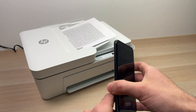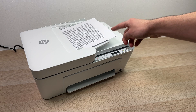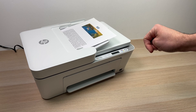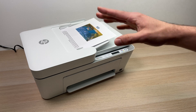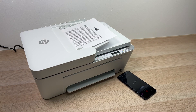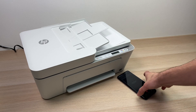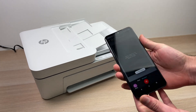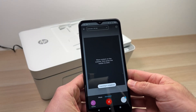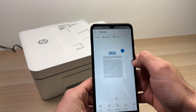Now wait — the printer will take one by one every page of your document. You don't have to do anything or touch anything, just wait. Once the printer is done scanning, pick up your smartphone and it will display all the scanned pages.